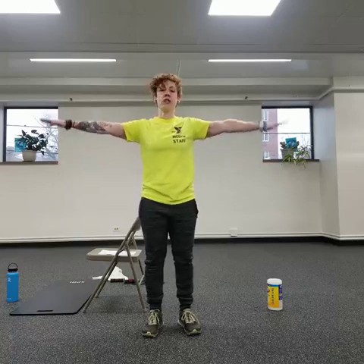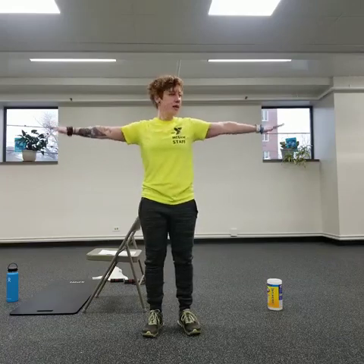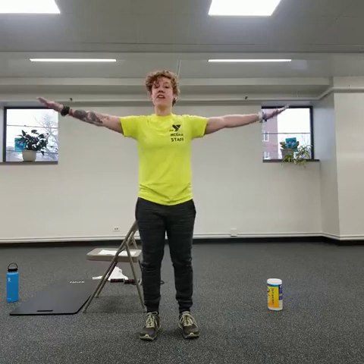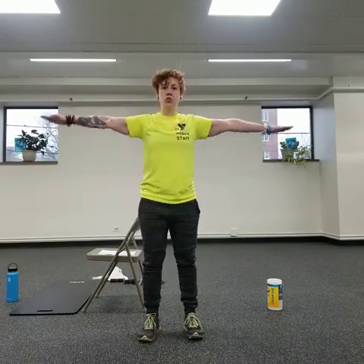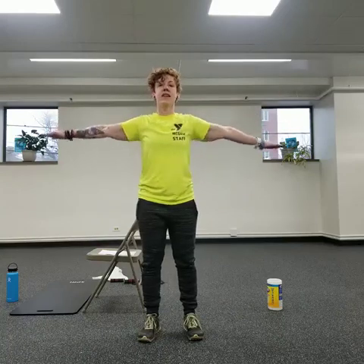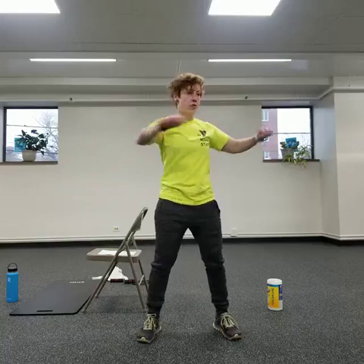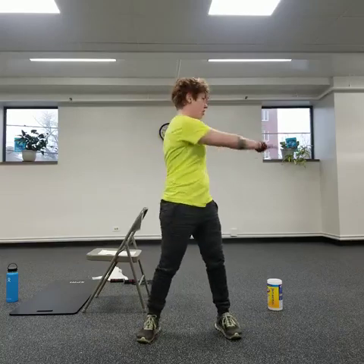Now we're going to do a little shoulder circles. Put your hands out to the sides and move them in small circles. Try to keep your hands level with your shoulders, parallel to the floor. Then go the other direction — think about opening up the chest, keep nice and tall with the crown of your head, core engaged, rooted through the floor. Then a little gentle rotation, keeping hips forward, rotating with a little tension in the center.